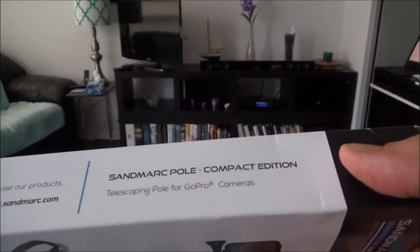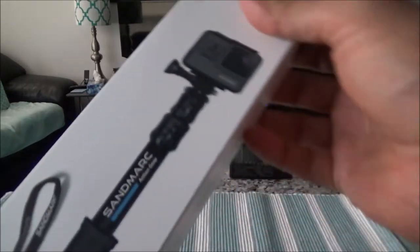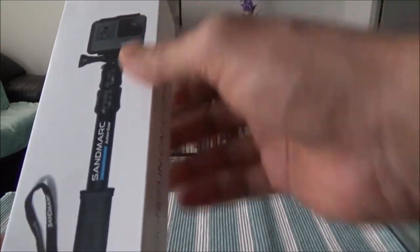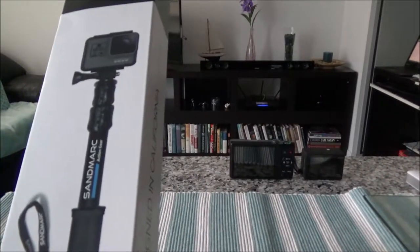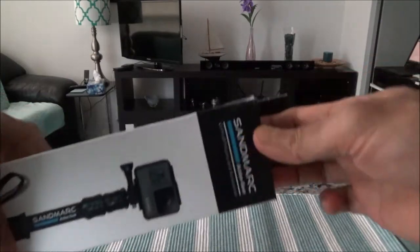This is the Compact Edition. Sandmark has another version of the same pole which is longer than this one, so this is the compact version. Let's start unboxing from here.